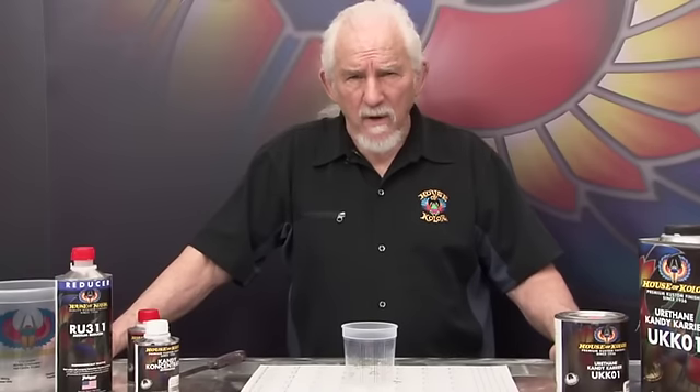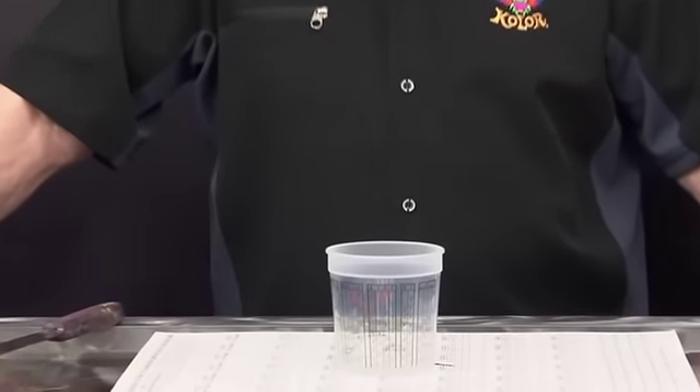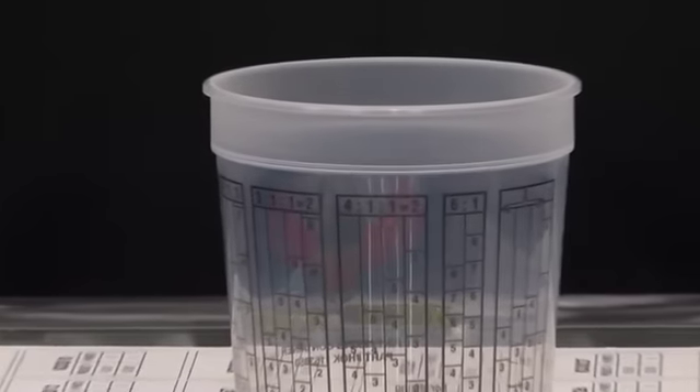We talked about the UKK01, now let's mix some up and show you how it's done and how easy it is. Our ratio is 4-1-1, and you can go extra reducer to make it a little less solids on your beginning coats to make the painting a little bit easier.